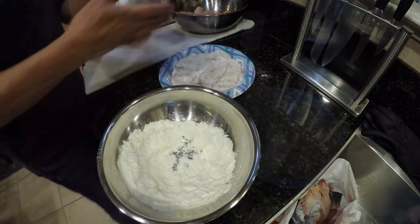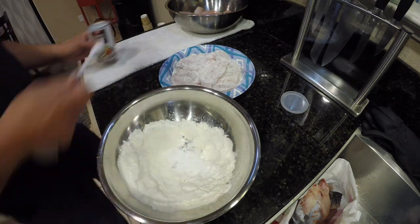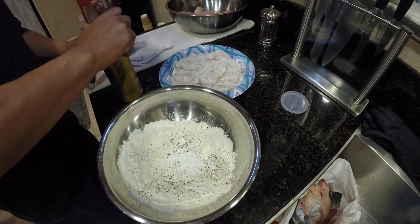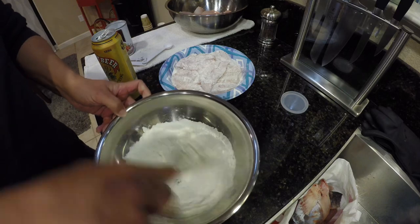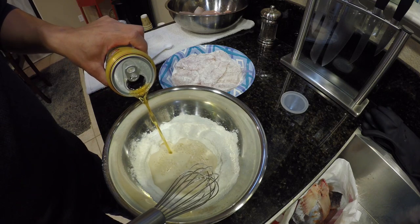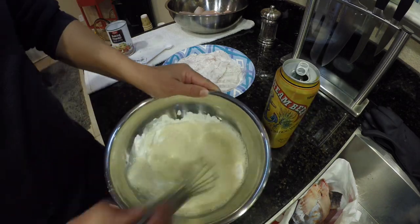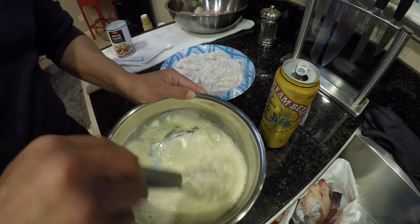Now we're going to add a teaspoon of baking powder — doesn't have to be super accurate. Just going to add a little bit of cracked black pepper. Dark beer, today's choice: Anchor Steam. So about an equal amount of beer to flour, probably about a cup of beer. You don't want it too thick and you don't want it too runny. You want it just thin enough to crisp up when you fry it, and all these bubbles make for a very nice lathery and crispy crust.